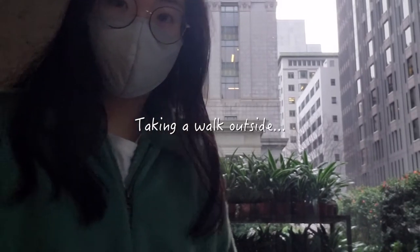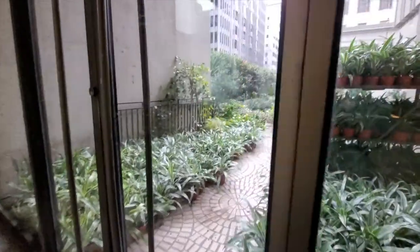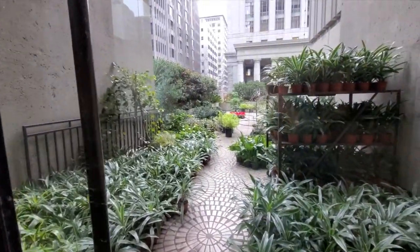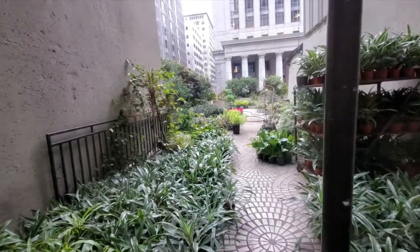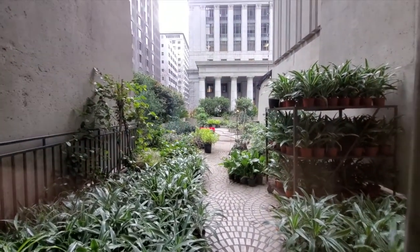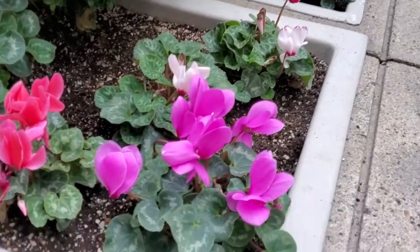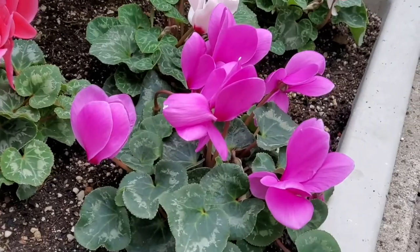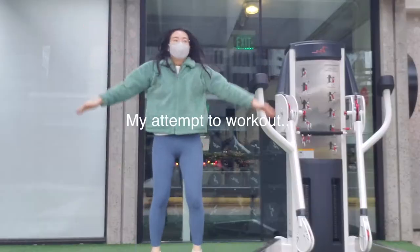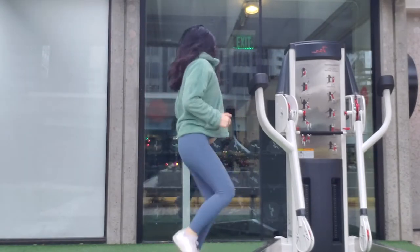Then I decided to take a walk after lunch. I found what looks like a forbidden garden — I don't know where this is. I just walked aimlessly and discovered this garden inside a building. So pretty! And then I found a turf area, so I decided to work out for like five minutes.